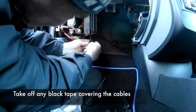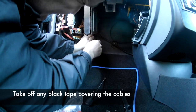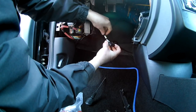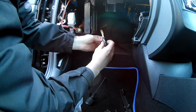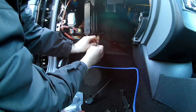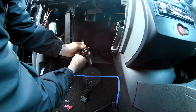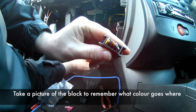Take it all off, push the cover all the way back. All the wires are free, ready to be cut. So we're just cutting them out. We'll keep this one as a colour reference for what colour goes where.